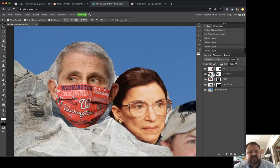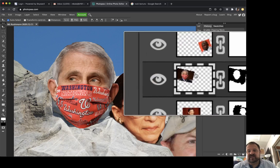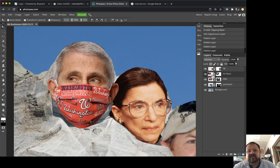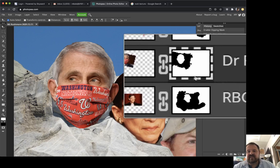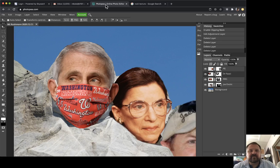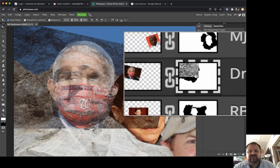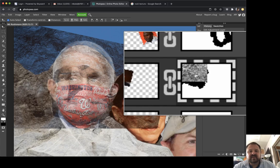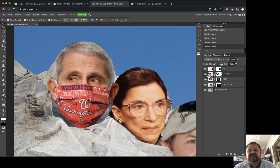It's very important that you select the layer portion rather than the mask portion. If this thumbnail is highlighted on the left, that is the actual pixels on the layer, and that's what I want. If I click the other thumbnail, I'm selecting the mask, and when I paste in my texture it totally messes up my mask — it actually pastes the texture into the mask. If that happens, just press Ctrl+Z to go back a step.